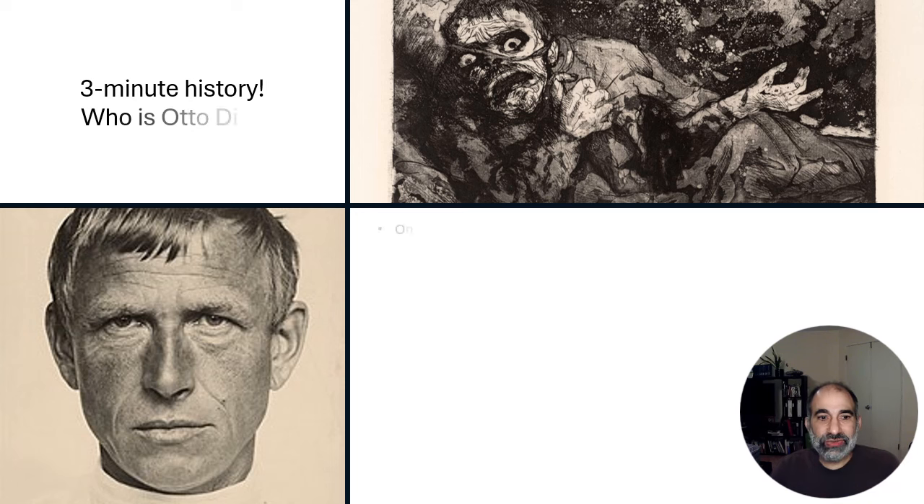Hey everyone, welcome back. Dave in History for the Ages here. So I have an artist I want to talk about, a man named Otto Dix. Not very well known — usually when I talk about him in class, my students don't know who he is. And he was this amazing World War I artist.